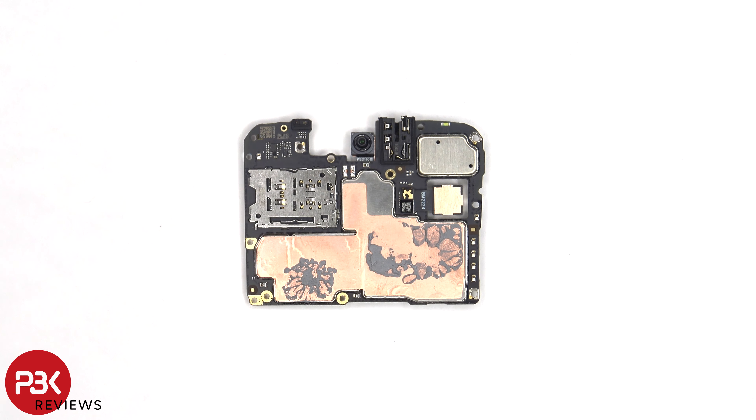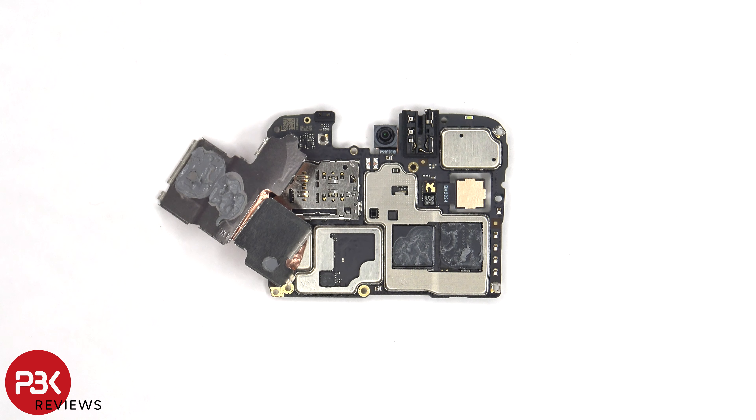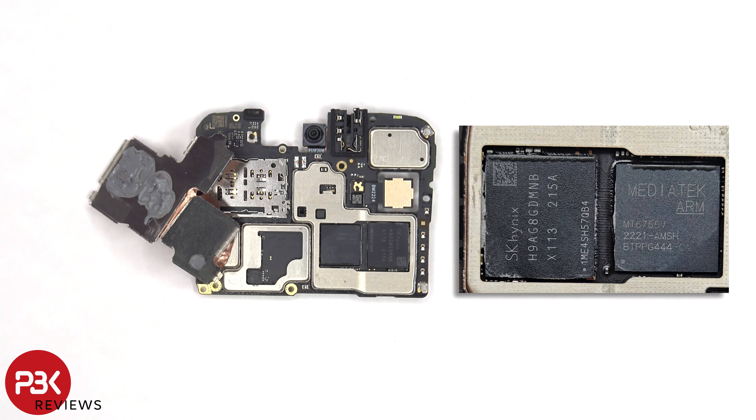There's some more copper tape on the back shields, as well as thermal paste to help transfer heat. Once the shield covers have been removed, we can see more thermal paste on top of the RAM and processor. Here's a better look with the thermal paste removed.